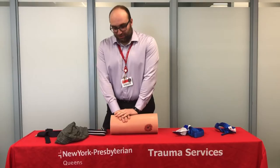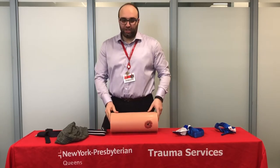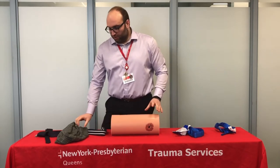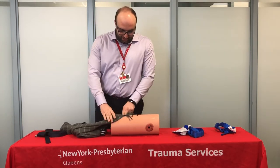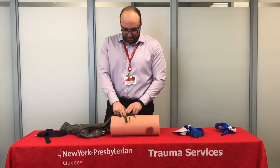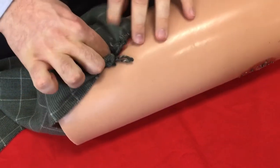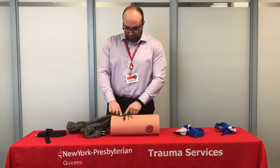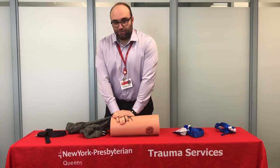If you feel that direct pressure is not enough and the patient is still bleeding, you want to use some type of clean cloth, whether it be a jacket or a sweater — or for training purposes, we're going to use a scarf — and you want to really get inside and pack the wound, getting deep down to the source of where the bleeding is coming from. Then continue holding direct pressure until the paramedics show up.